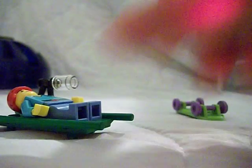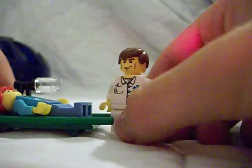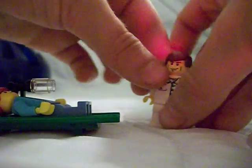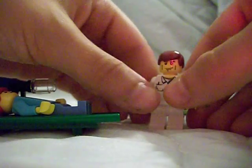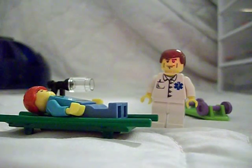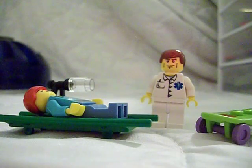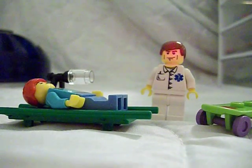Anyways, there's the tutorial. I'll bring in the paramedic to go help this guy. Let's see if he'll stand up. Okay, there's the paramedic, here's the stretcher, here's the guy's skateboard. Thank you for watching this tutorial, and I'll see you in my next video.